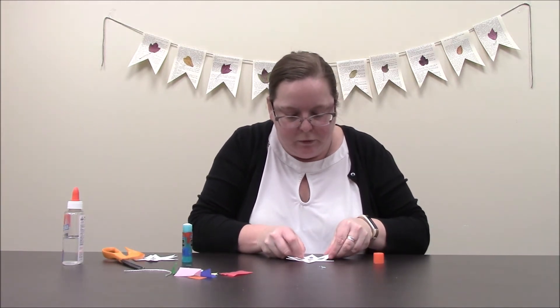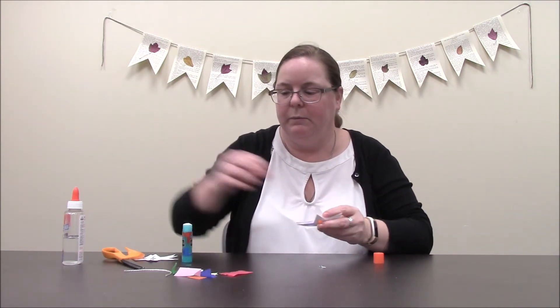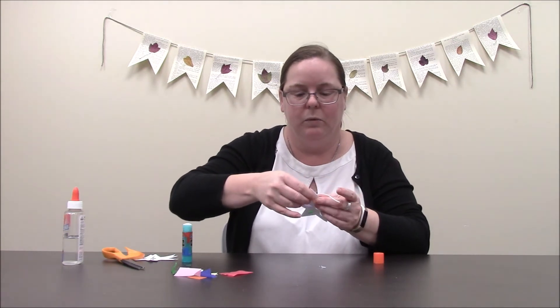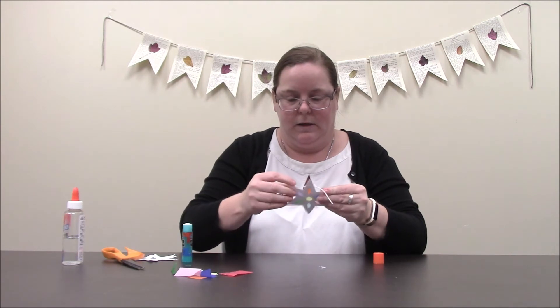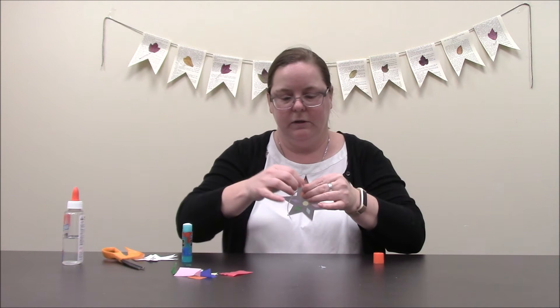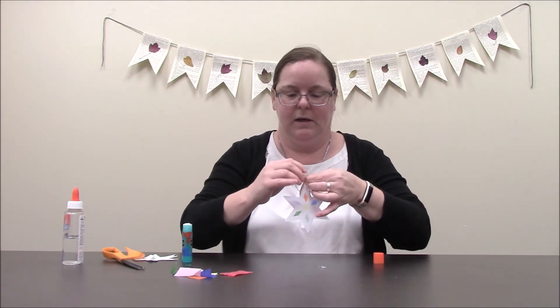If you want to hang this rather than taping it, at this point you would just take your string and put it along one of the edges before you finish gluing them all down. Then I'm just going to make sure that everything is lined up — that looks good — and then I'll just tie this up a little bit to hang it.